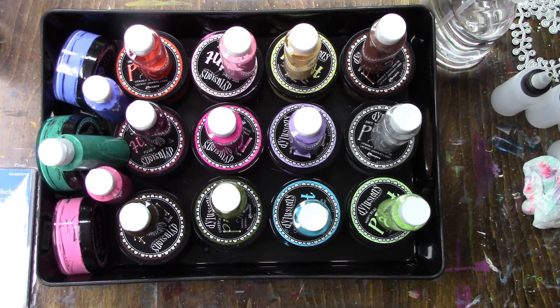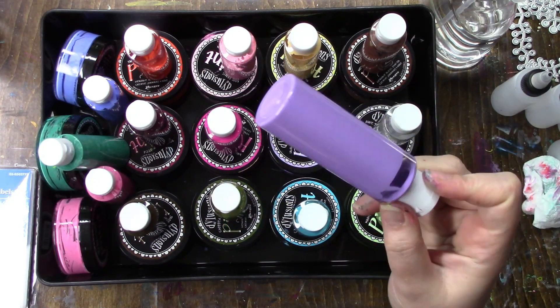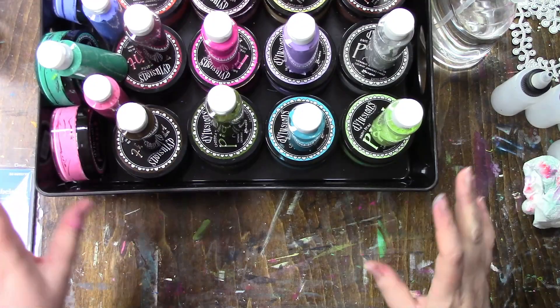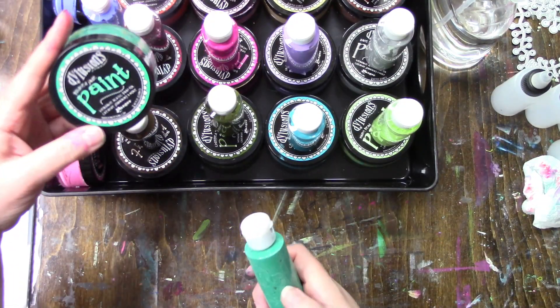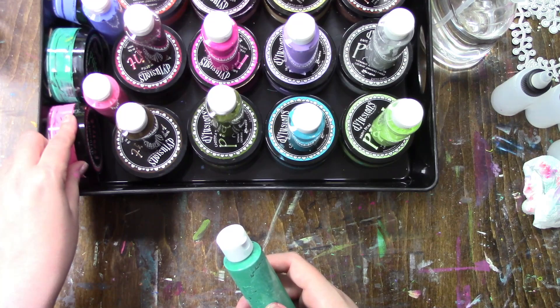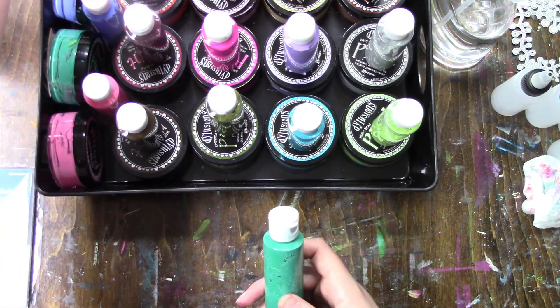But guess what color that was — Laid Back Lilac! I thought that was funny. There are some like my Polish Jade, my Peony Blush, and my Cherry Pie that are pretty clumpy.